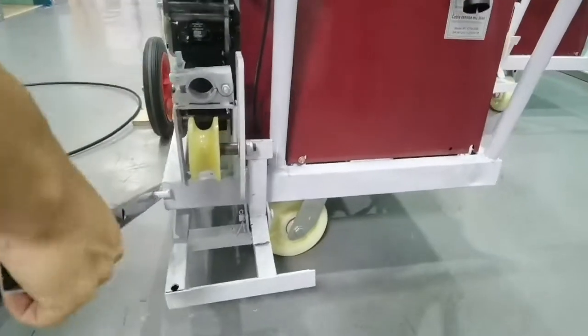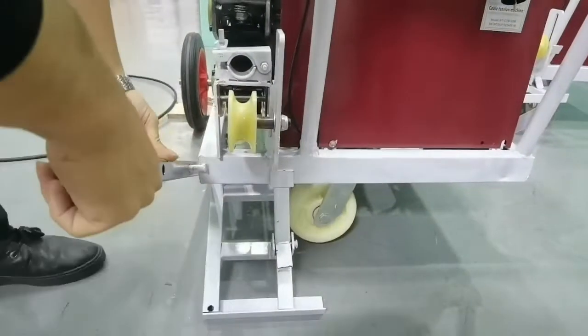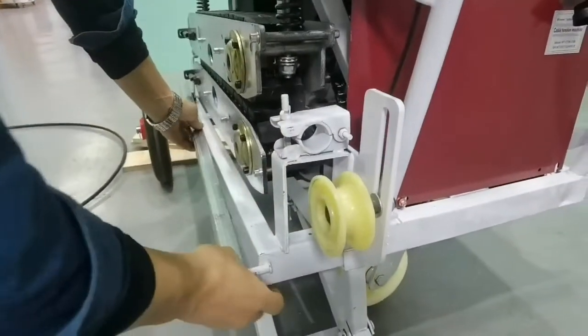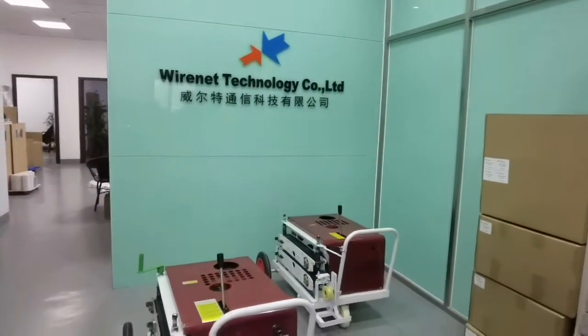In operation, you could use the stick to help. When you don't use it, put it in this position.